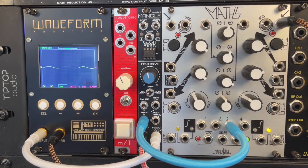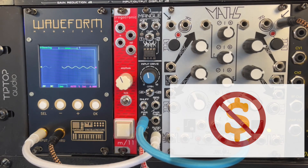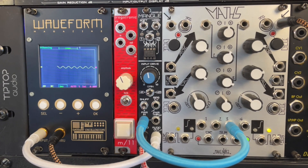Now, as always, the disclaimer: I'm not sponsored by anyone. I'm not trying to sell you this module, but I've been playing with it a few days, and since it's relatively new, I thought I'd post a video that shares some of the sounds that are coming out of this.